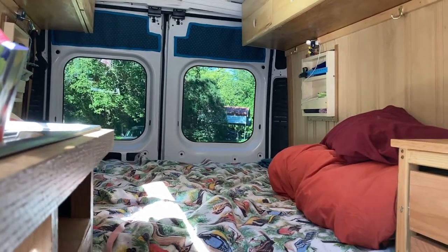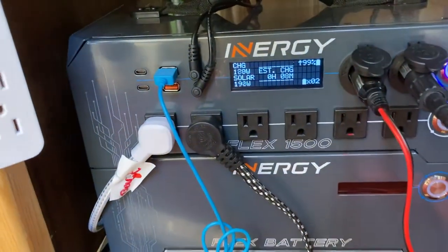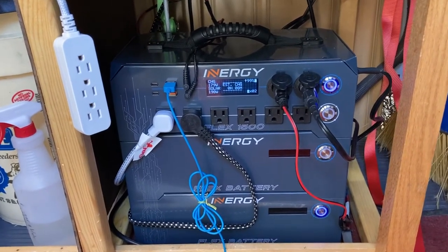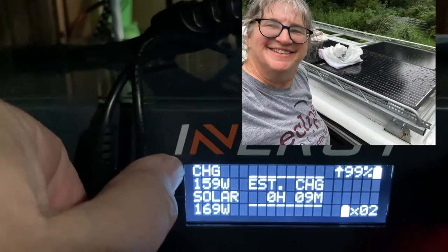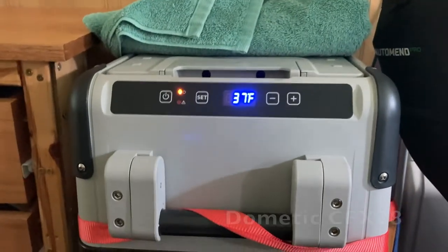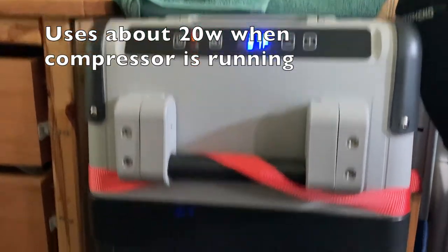Today is October 6th and we're headed out for a two-day boondocking trip with our new energy power system. I got the Flex 1500 and I have 2000 watt lithium batteries in the set. Right now I'm getting 168 watts of solar coming in, and my charge is 159 watts. The difference of about 10 watts is this unit running, and then my Dometic fridge — a CFX 28 — uses about 5 watts when the compressor is not running. So this is looking really good.